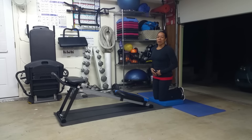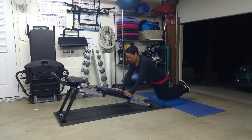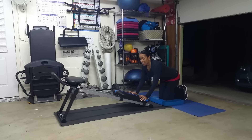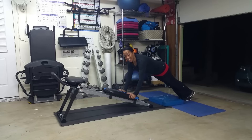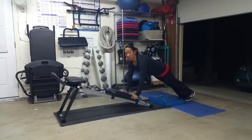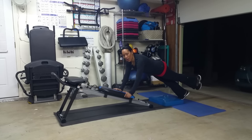Exercise number three is the ab roller. While on your knees, push that board forward and your abs should follow you down. Level two: up on your toes, abs in tight, and just use a short range of motion here first. Build your way up, and if you really want to challenge level three, one leg up — go ahead and glide that forward.